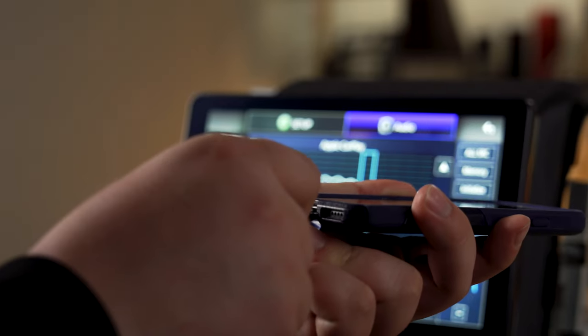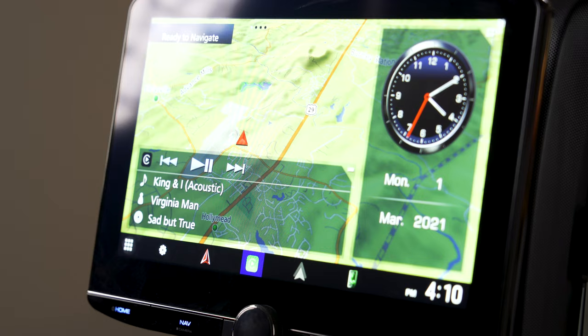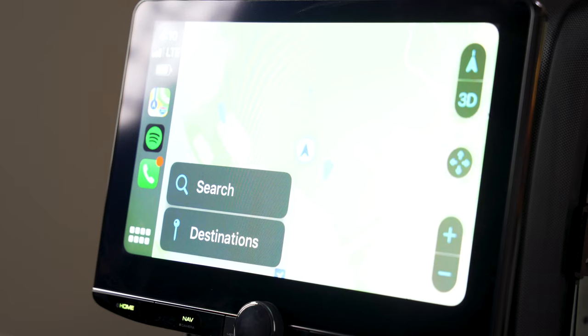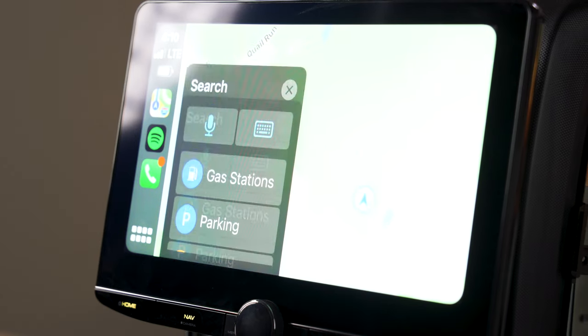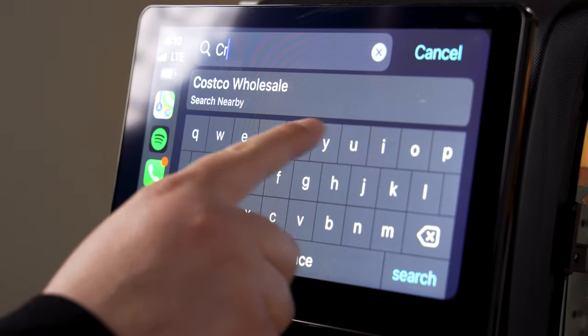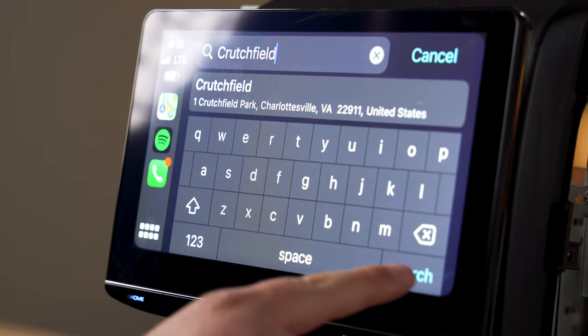There are two ways to use Android Auto and CarPlay: wired and wireless, and this radio has both. If you're on a long trip and want to plug in to keep your phone charged, you can do wired Android Auto or CarPlay. But if you're just taking a short trip and don't feel like plugging your phone in every time, you don't have to — just put your phone on your dash or even leave it in your pocket. It will automatically connect to the radio and give you the same CarPlay or Android Auto experience as if it were wired.